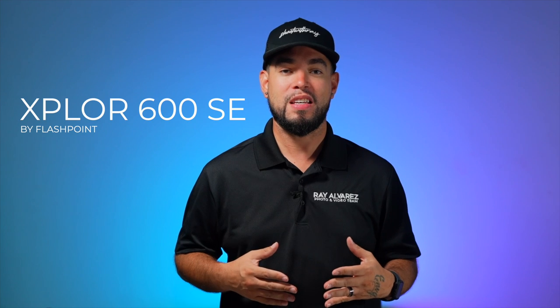Hey guys, it's Ray Alvarez, Shoot with Ray, and in today's video, I'm going to be unboxing and reviewing the brand spanking new Explorer 600 SE Special Edition by Flashpoint. Flashpoint has just released a few new units such as the Explorer 600 Pro 2 and the Explorer 600 SE. I'm a Flashpoint fanboy because it's the lighting brand that I've been using for majority of my career as a photographer. These lights have never let me down and I'm excited to put this Explorer 600 to the test and tell you guys what's new and how it can benefit all of you amazing creatives out there.